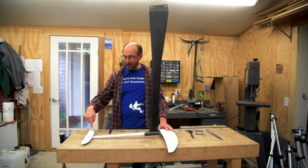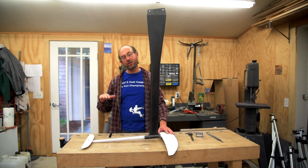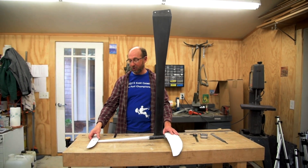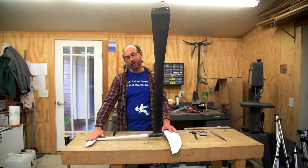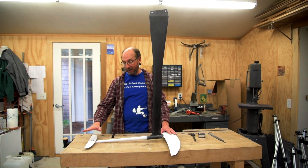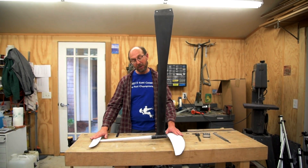If there isn't enough downforce provided by the stabilizer, the foil will be very pitch sensitive and possibly entirely unstable. On the other hand, if there's too much downforce created by the stabilizer, the foil will be very draggy, slow and sluggish. So it's important to, first of all, be able to measure what the angle of your stabilizer is with respect to the wing and be able to adjust that.